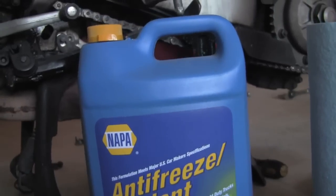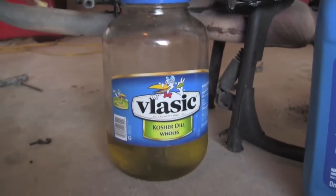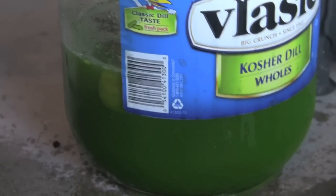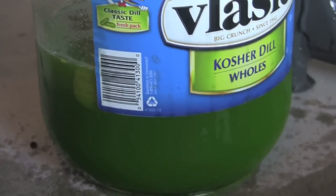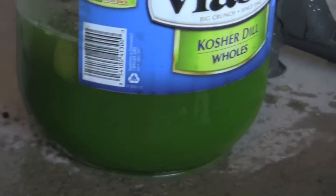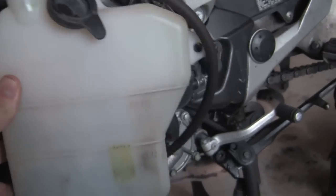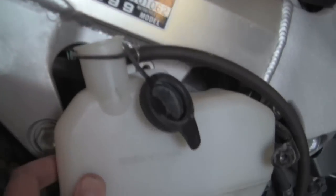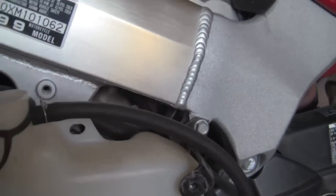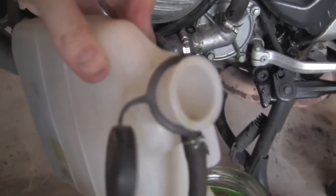Most importantly, you want to make sure you put it in a container that is clearly labeled antifreeze. Now we've got the cylinder drain, and this is our overflow reservoir. It takes one bolt right about there — you can't really see it because of the cap — and then you basically just pull it off and drain it like you're draining a milk jug.